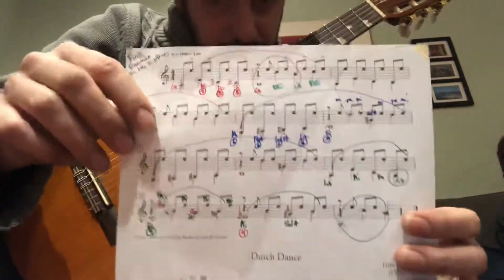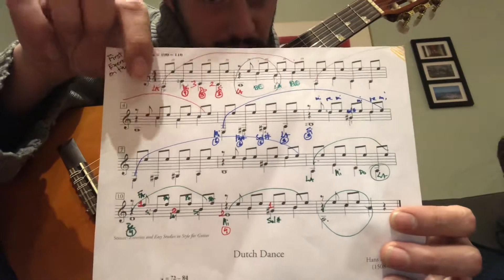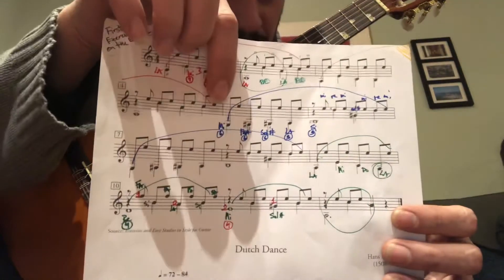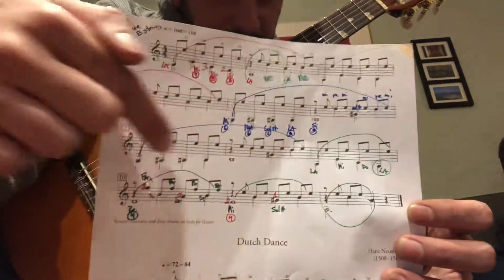This video is for Lorenzo. It's our first exercise on the E string. We have the red part that repeats twice, we have the blue part that repeats twice, and we have the green little parts.